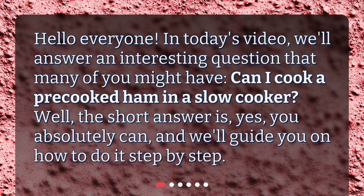Hello everyone! In today's video, we'll answer an interesting question that many of you might have. Can I cook a pre-cooked ham in a slow cooker? Well, the short answer is yes, you absolutely can, and we'll guide you on how to do it step by step.